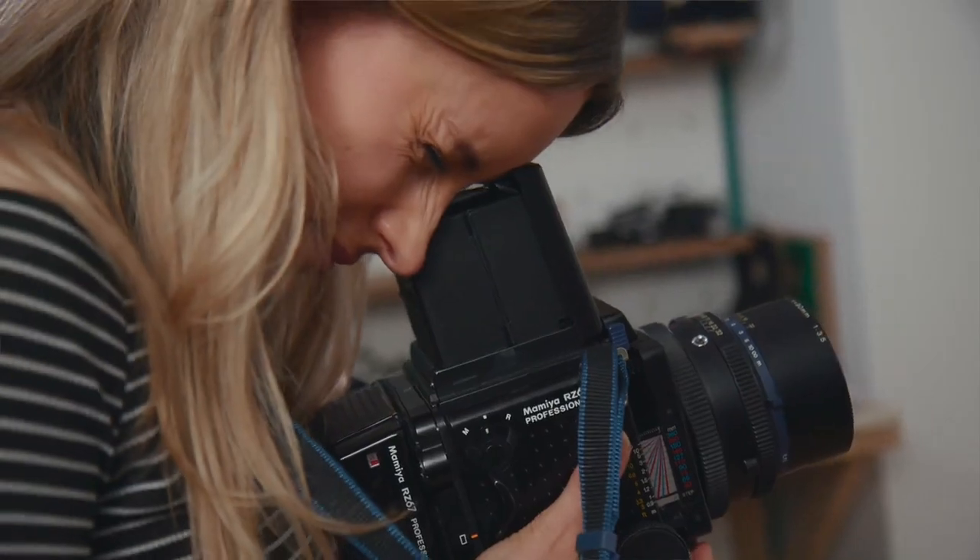You can convert any small room, kitchen or bathroom into a darkroom and then, unlike a traditional setup, you can pack everything away when you're done. One of the best parts of shooting film is having complete control over the whole photographic process.